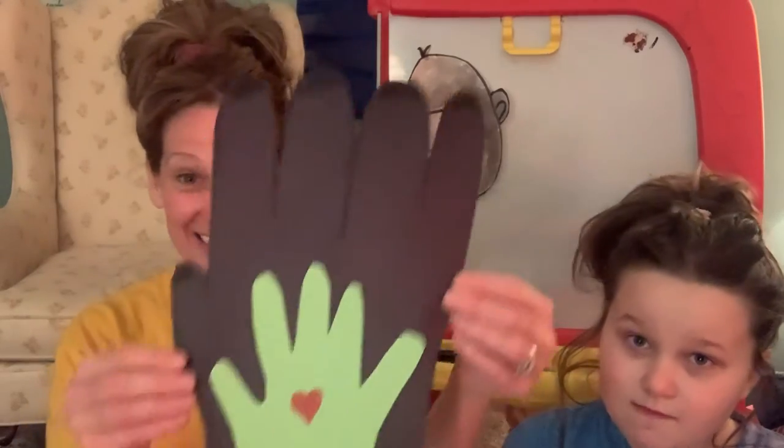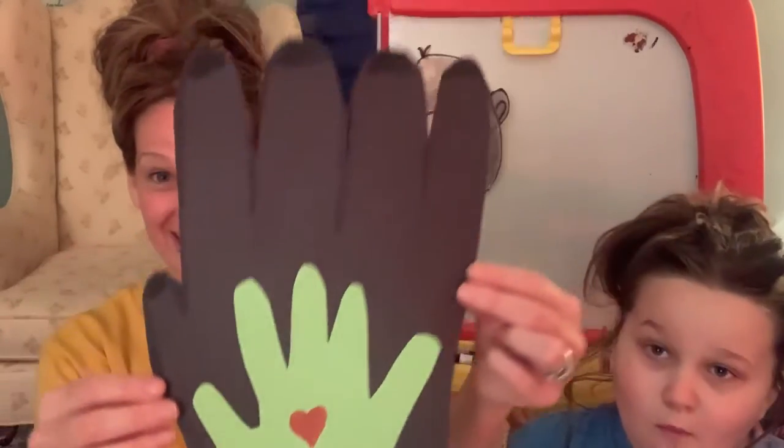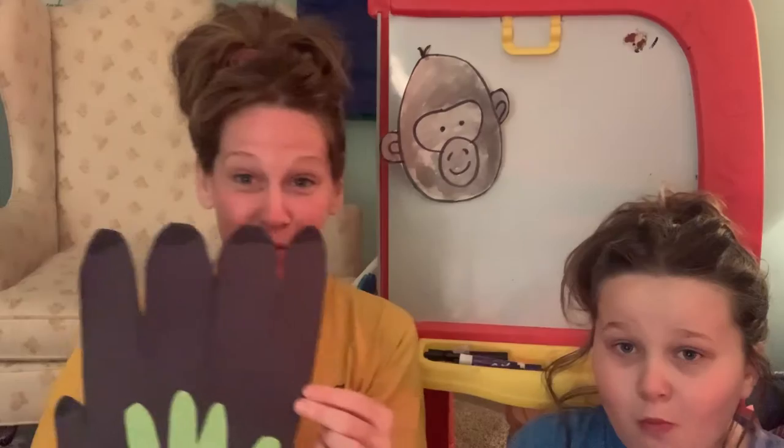Addie and I did a little experiment and we measured my hand with a gorilla's hand. So this is a gorilla's hand — an adult gorilla's hand is about 12 inches long. We measured that out and cut it out. This is my hand, and you can see the comparison. Isn't that huge?